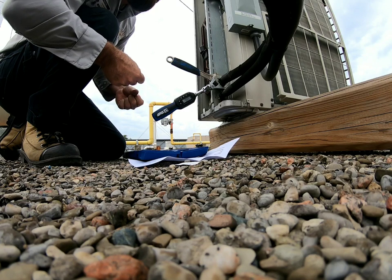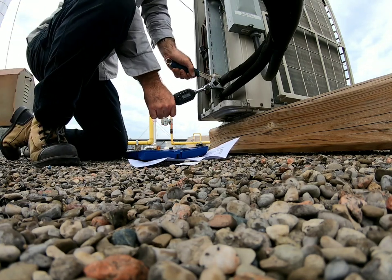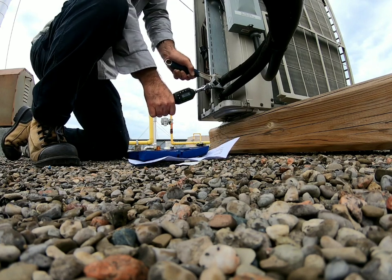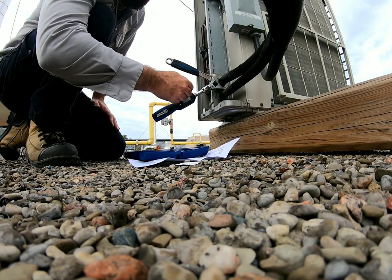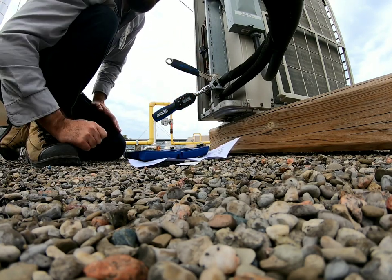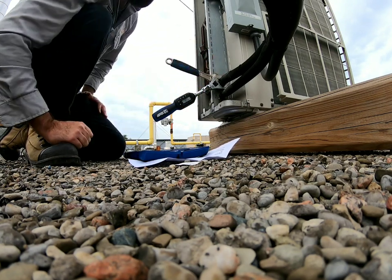I'll let you guys know if I feel it moving when I hit that torque. You heard it beeping — when we got to the torque that was entered in, it turned red, and this nut did not move. So this nut is torqued correctly.